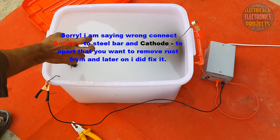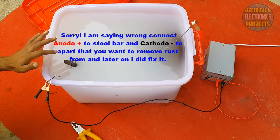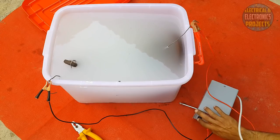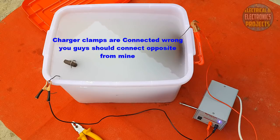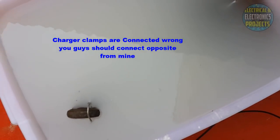The positive terminal is connected to the steel anode, which will attract the rust from the brake rotor. The negative charge attracts the positive charge, and the rust will collect on the anode. Now I'm going to turn the charger on. After a few minutes you will see bubbles coming from the solution — that is the indicator that it is working.